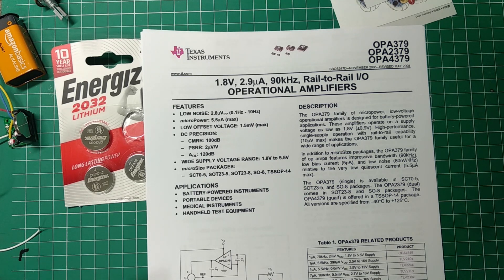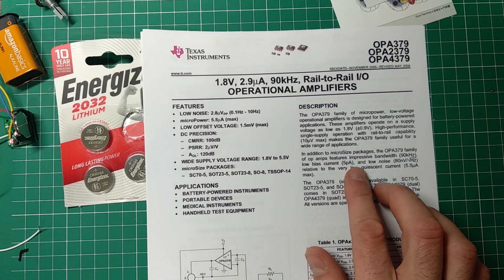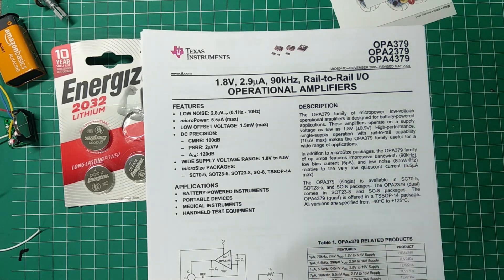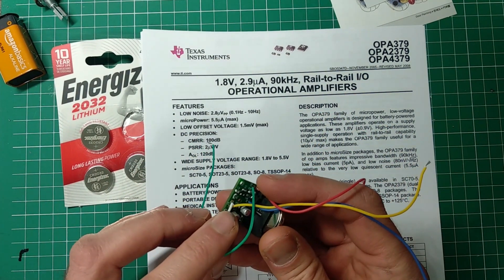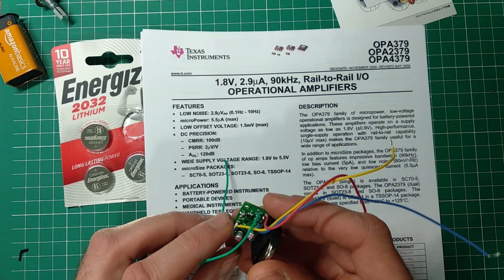Something has to give though — this op-amp features an impressive bandwidth of only 90 kilohertz. The TL072 has megahertz-range bandwidth, so that's not really impressive by comparison, but it is impressive for something this tiny and frugal.